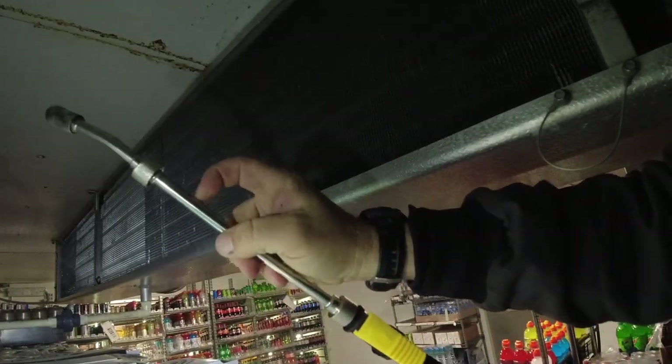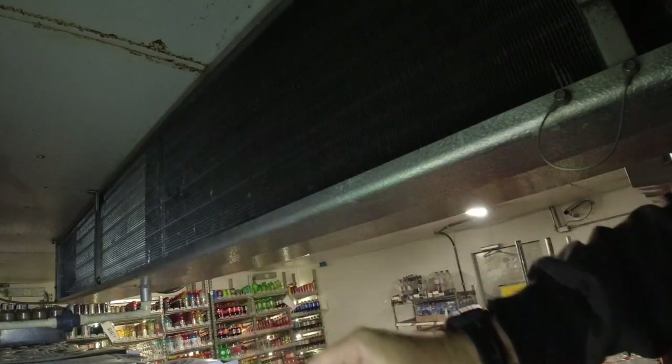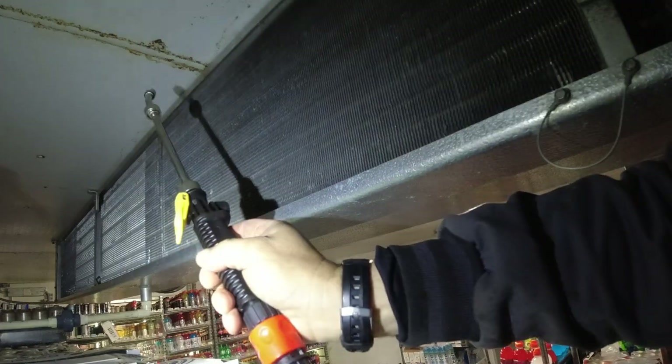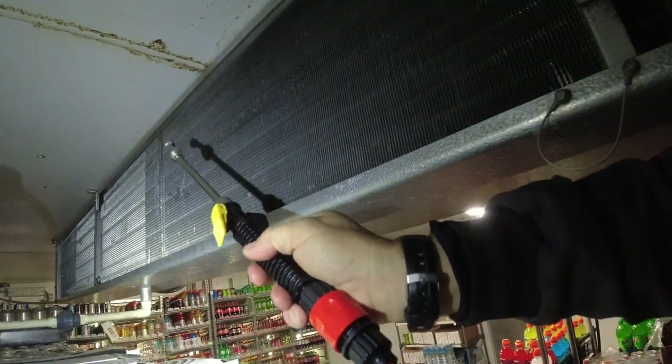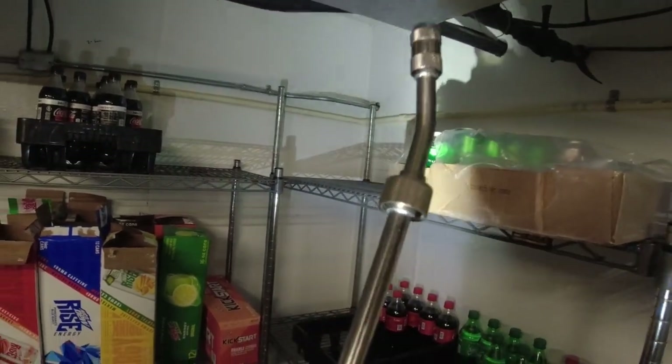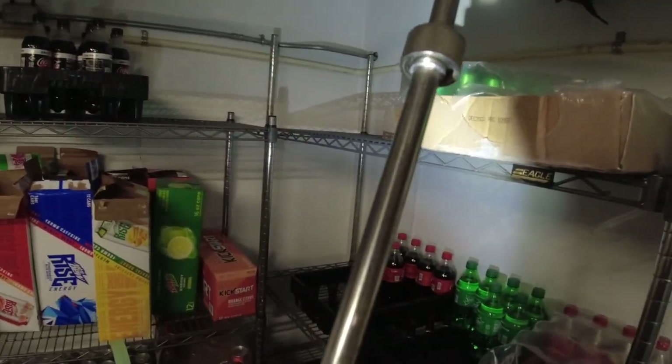I think the only thing I'm going to change on this: I'm going to get my bending tool out and see if I can bend this into a 90, because I need that angle to get in there. That would be the only thing I would change — put a 90 on it so I can get in there, because I don't have room to go at an angle like this. Normally these evaporators are right up against the wall and you're never going to get into them easily.